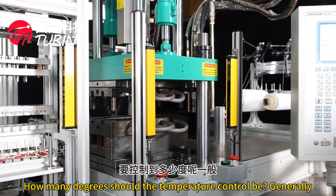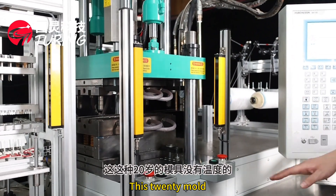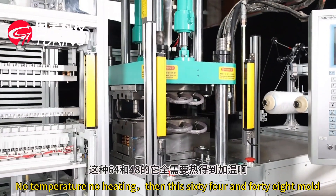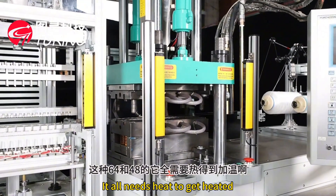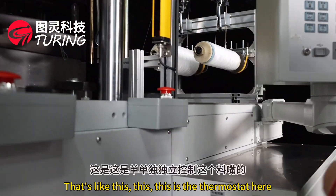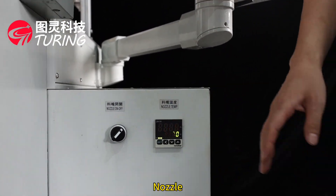Our mold temperature control is set to 20°C — no additional heating required. For the 64-cavity and 48-cavity molds, the thermostat here provides single independent control for each zone. There is no nozzle on this configuration.